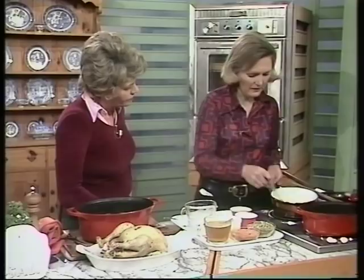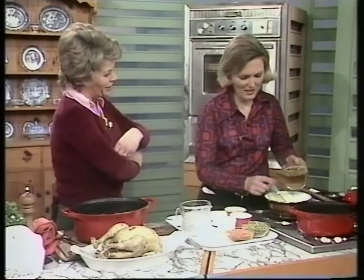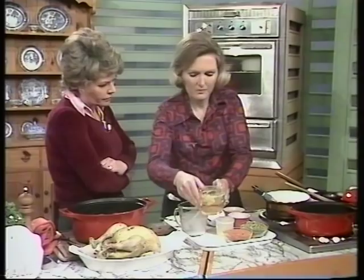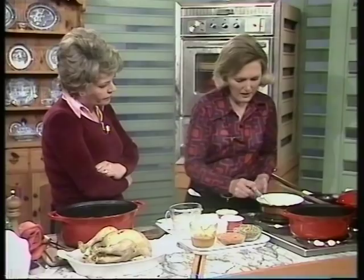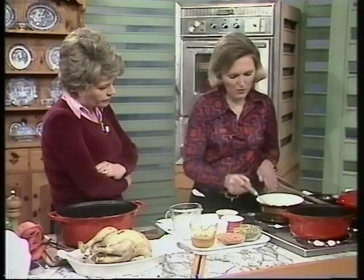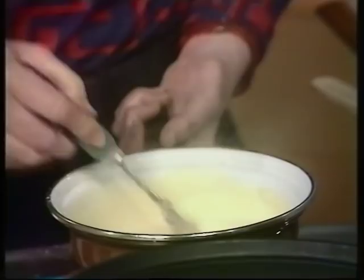Then add about half a pint of stock until you've got the right consistency - what we called at school a coating consistency, so it sticks on the outside of the chicken. You've got the lovely goodness of the chicken in the stock. Season the stock well - add about a heaped teaspoonful of salt and black pepper before you start stewing the bird, and then it'll get a really good flavour. You must add the lemon juice just at the very last minute. If you add it before you add the milk, you'll find that it will curdle in the pan. But if the sauce is at absolute boiling point when you add it, and once the flour has thickened the sauce, it won't curdle.